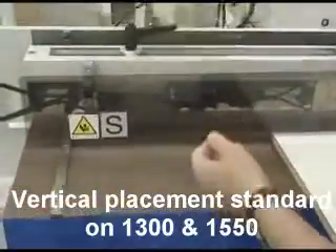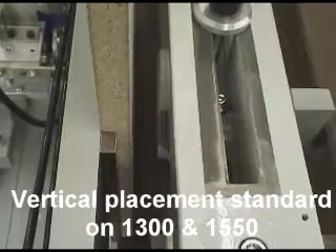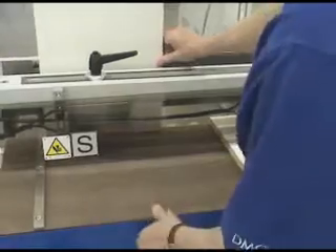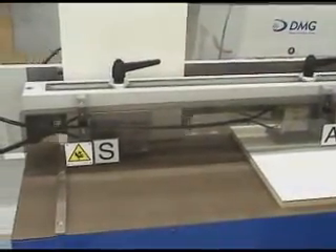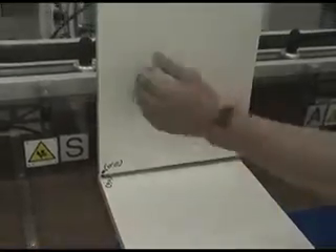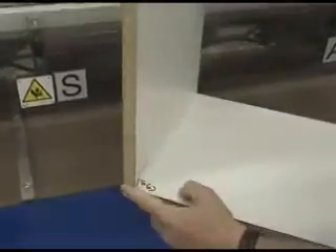This panel will be placed vertical for vertical drilling. We're taking the two zero-zeros, making sure they are at the same end of the panel. We have a panel that is perfect on the front and on the bottom.